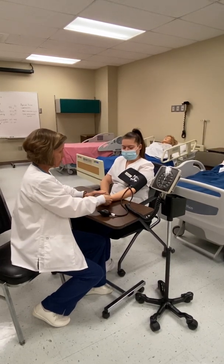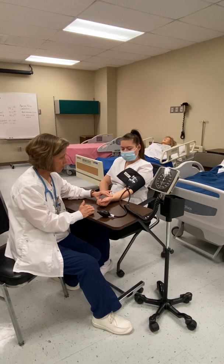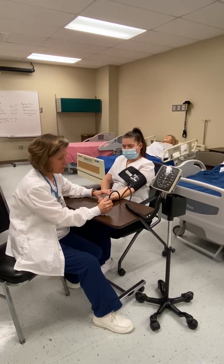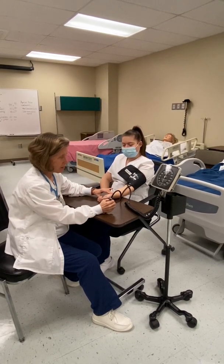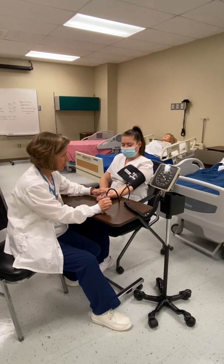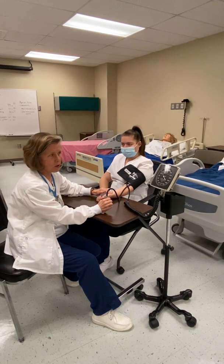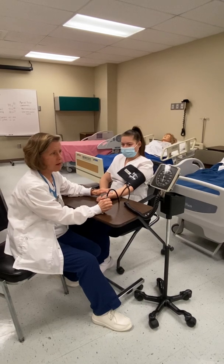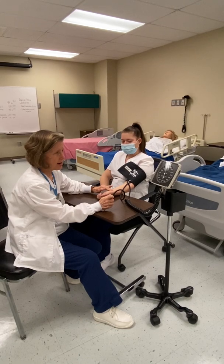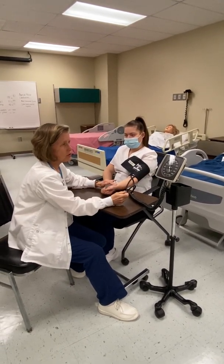I'm going to palpate her radial pulse — she has a nice strong pulse. I'll close the screw valve on my bulb and pump it up gently until I can no longer feel her pulse, because the cuff will occlude that blood flow. At about 120, I no longer feel that pulse. So I'm going to pump it up 30 millimeters of mercury above that, to about 150. Then I'll very slowly let the air out of the valve, watching the manometer and waiting for the return of that pulse.